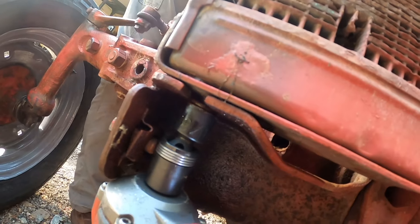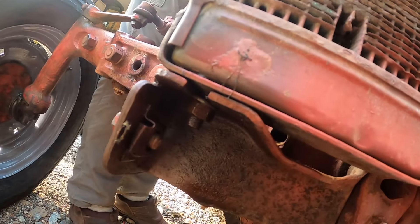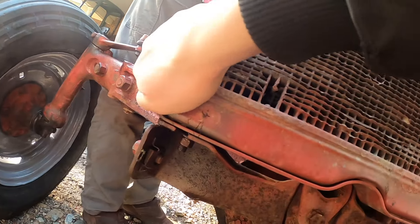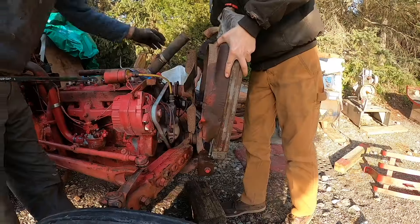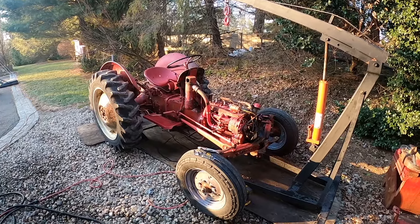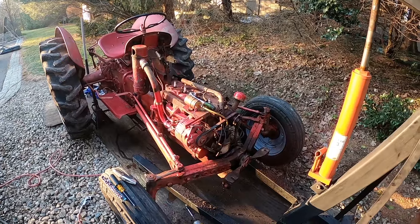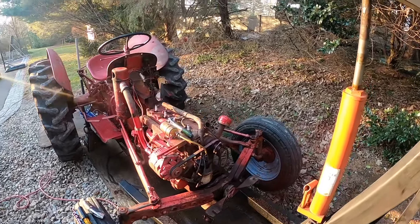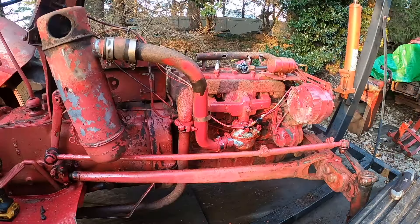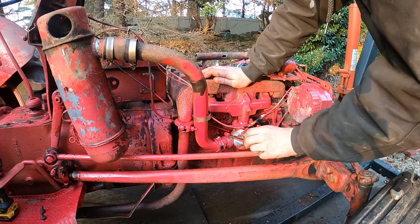That bolt there is just spinning inside there, but it looks like this is slotted so we should be able to slide the radiator out. We've moved the tractor over here. I decided I want to try and get it running before replacing the clutch.